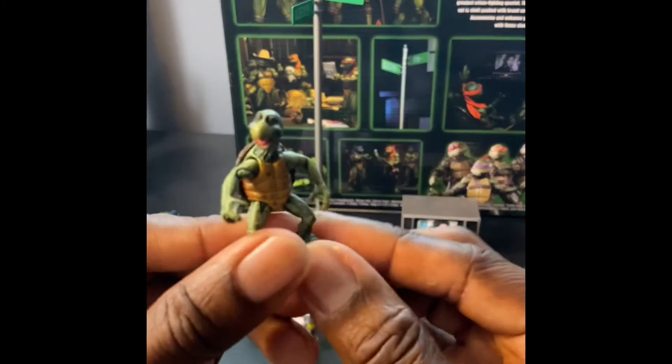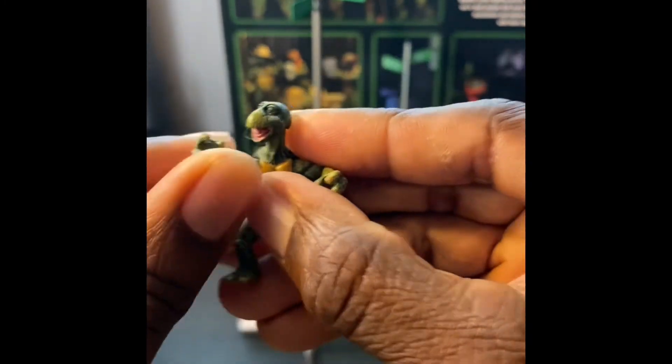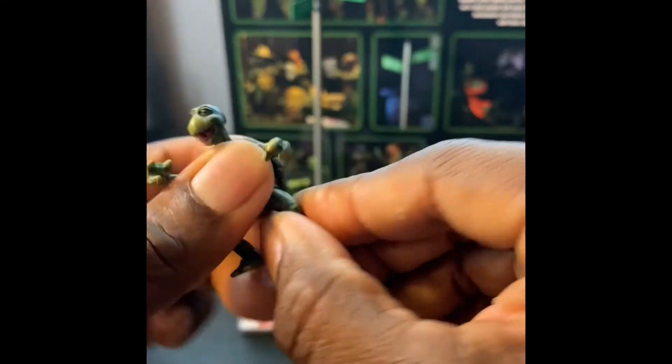Next up are the little baby turtles. There's a little bit of articulation in the arms and the head, but none in the legs.